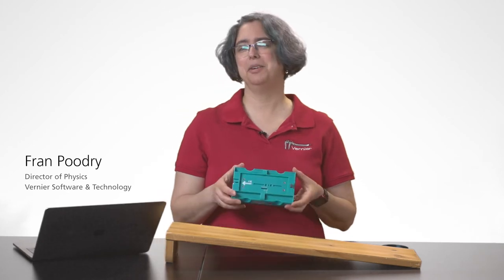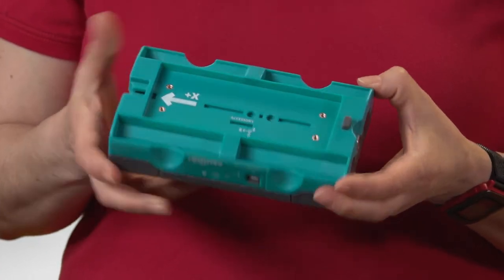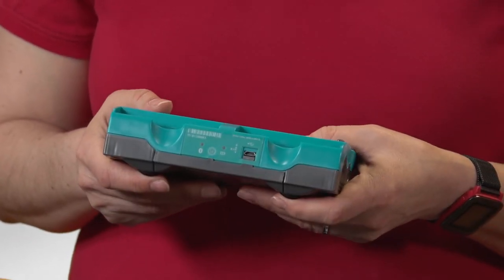Hi, I'm Fran. I'd like to show you a couple things you can do with the Go Direct Sensor Cart off-track. First, I'm going to connect to Graphical Analysis.